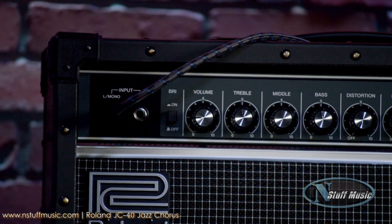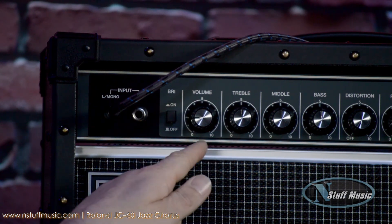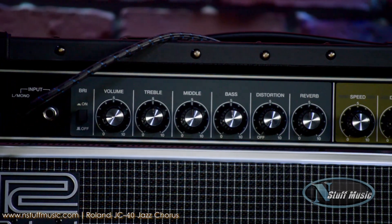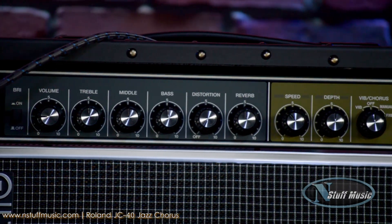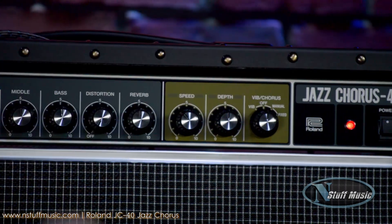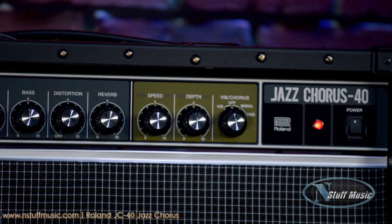And just like the JC-120, we also have the bright switch, as well as the volume, three-band tone stack, the ever-classic distortion, as well as the reverb — which is what I'm playing right now. And then the set of three knobs over here is going to be my chorus and vibrato controls.